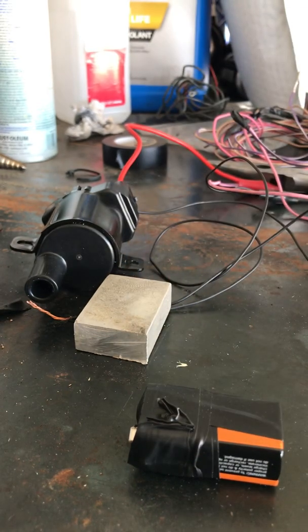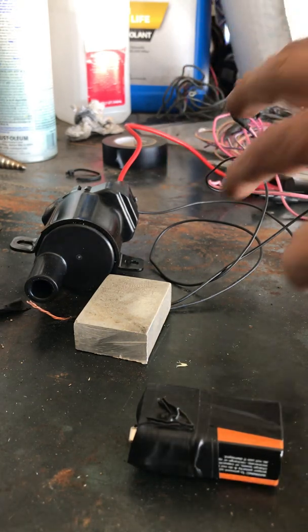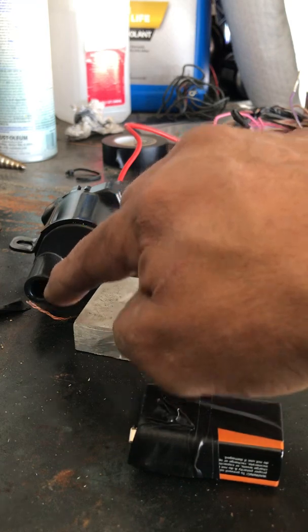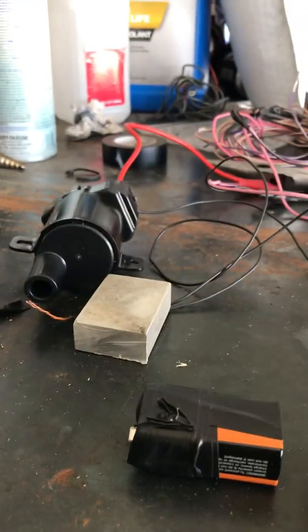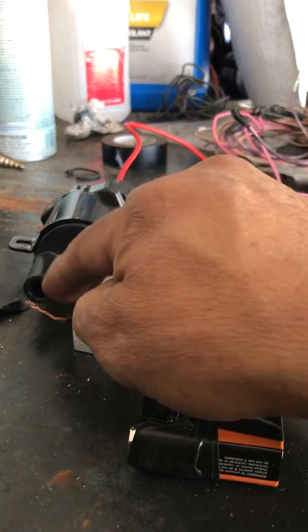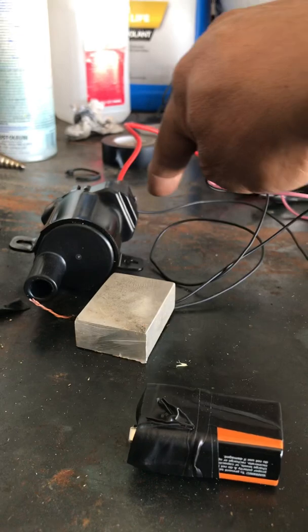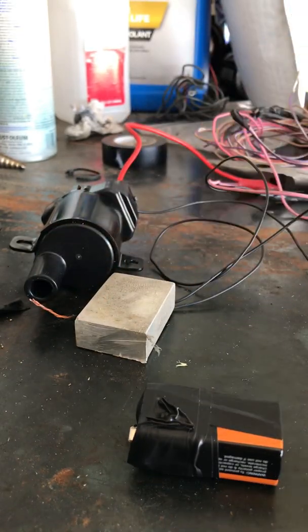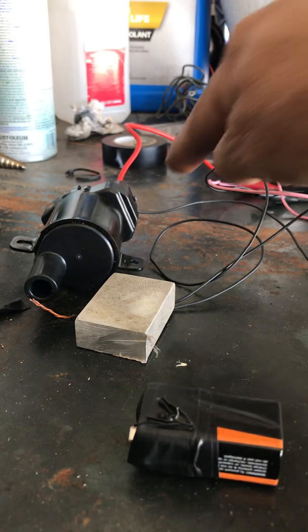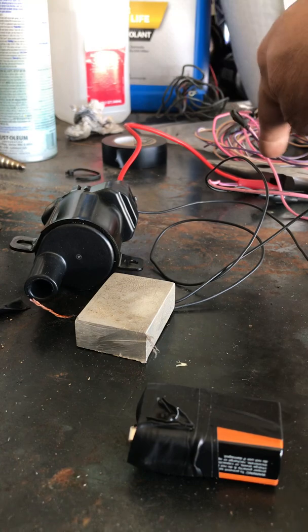I have it wired up right here how it would be — I have both of the grounds going to the battery, and then I have this ground coming this way so that the spark will have somewhere to go. Right now it's going to go to this table because it's metal, but if you're doing it yourself and you don't have a metal table, you won't see the spark unless you want to shock yourself. You can just strip the same wire used for ground and put it in front of the coil and it will arc out to it.